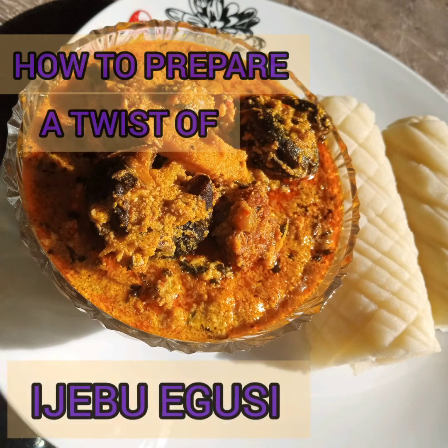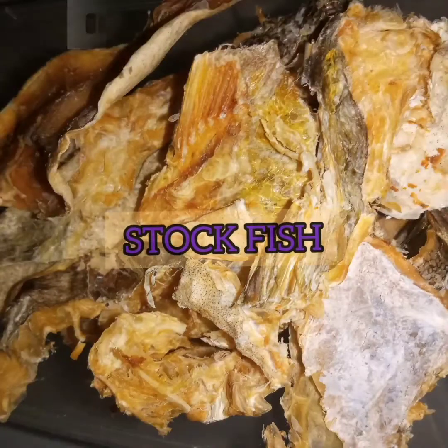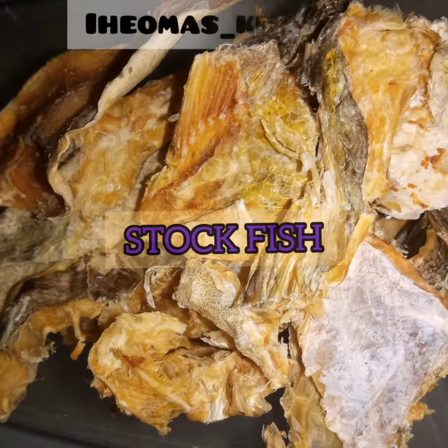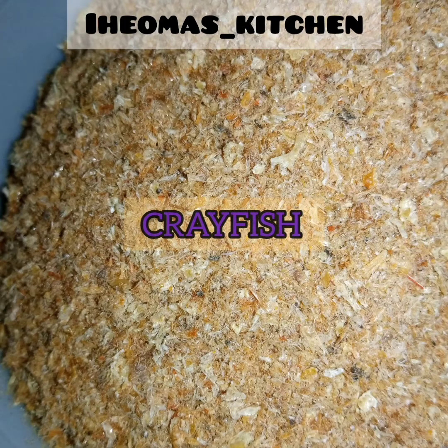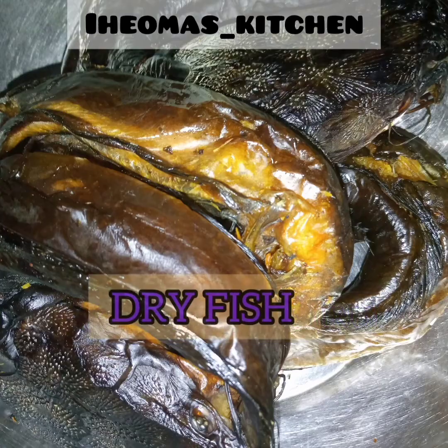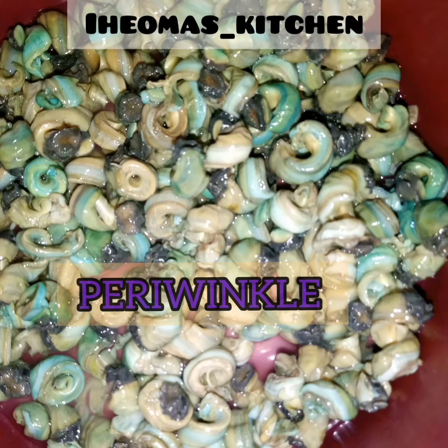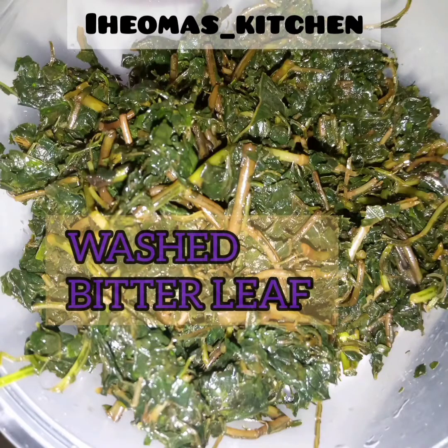Hi there, welcome to Emma's Kitchen! Today we'll be preparing a twist of egusi soup. You'll need your stockfish, egusi — about three cups — ground crayfish, locust beans, smoked fish, dried periwinkle, palm oil, and your washed meat. These are the major ingredients for the soup.